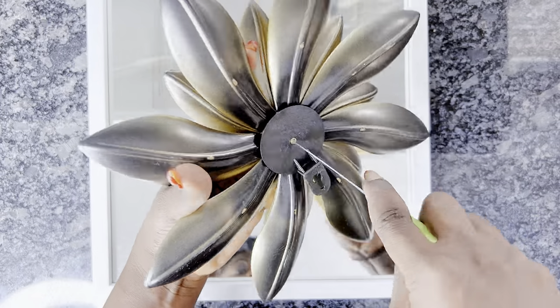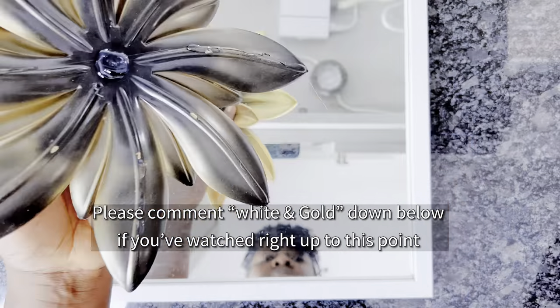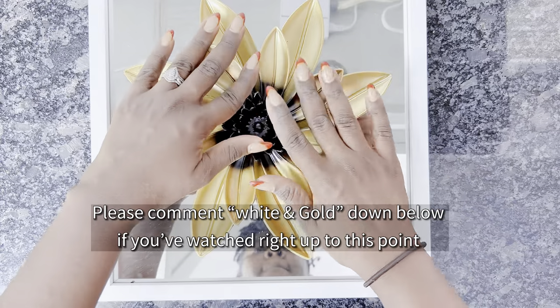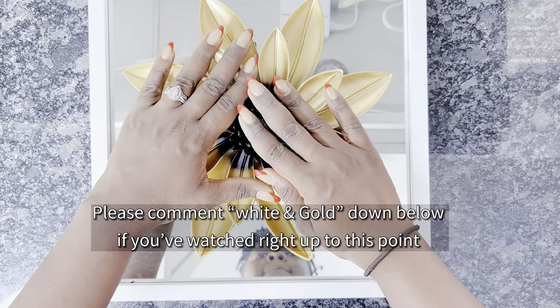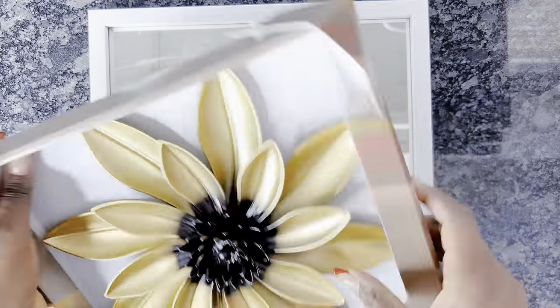Even though this is not a long video, I would love it if you can comment 'white and gold' in the comment section if you've watched right up to this point and show your girl some love! It's the Christmas period, so why not drop a comment down below so we can interact? Thank you!